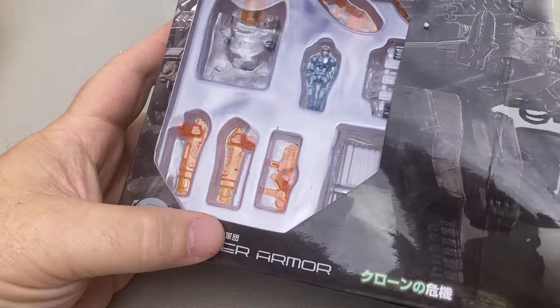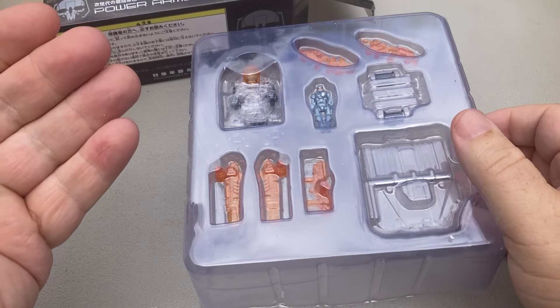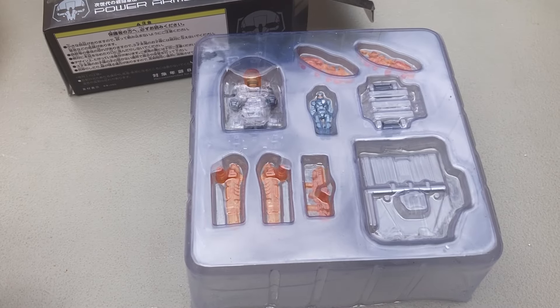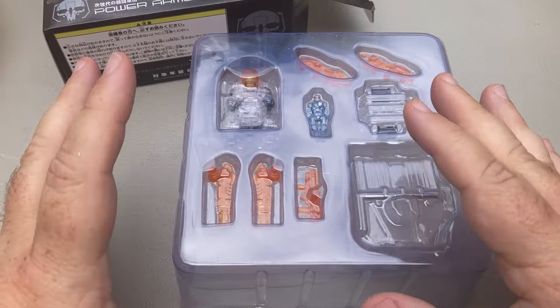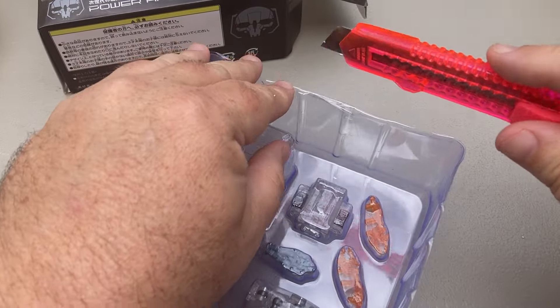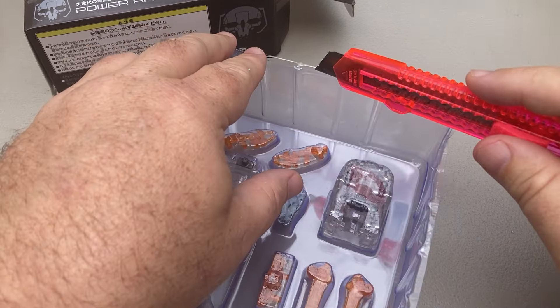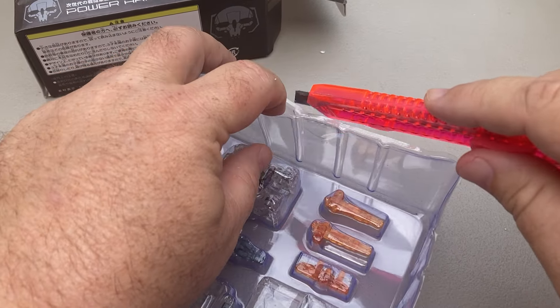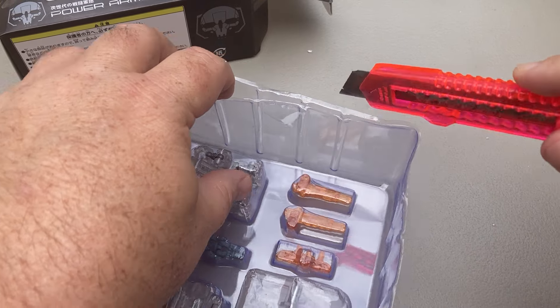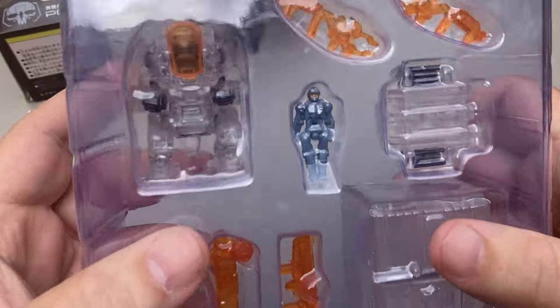The Diaclone — they're originally the predecessors to Microman, or part of Microman. I don't exactly know the connection, I just know that Diaclone gave us a lot of the Transformers. Like most of the G1 vehicles — that's why I think Starscream and all of them have cockpits that fit these original figures. Not this exact figure, but I mean, by golly, look at that.